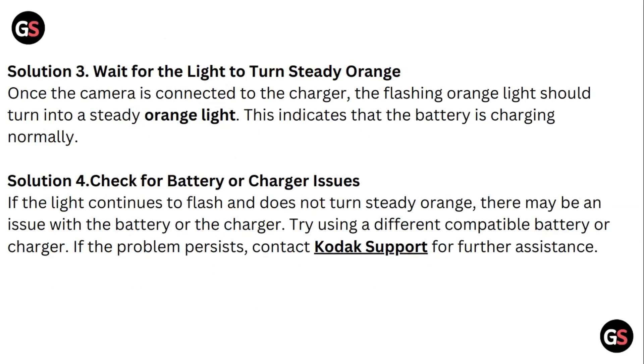Solution three: wait for the light to turn to steady orange. Once the camera is connected to the charger, the flashing orange light should turn into a steady orange light. This indicates that the battery is charging normally.